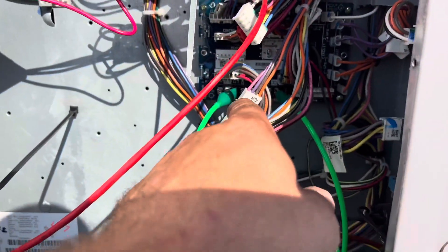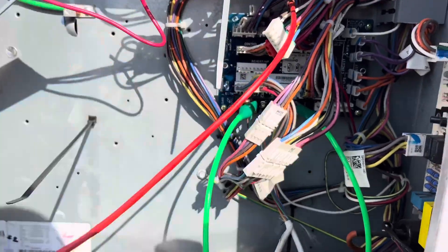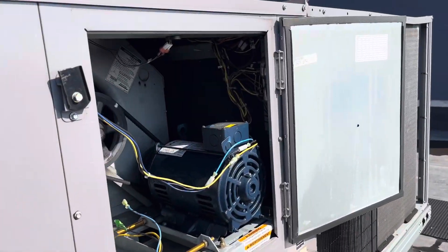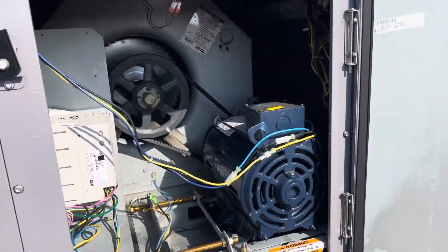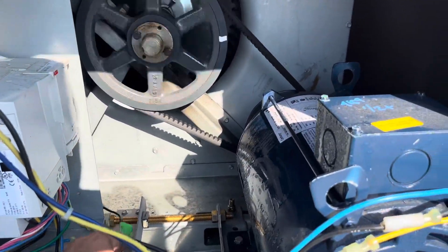I still have my R and G jumped out, and R over here. The light is glaring. Let's kick on power. Now you've got fan. Let me check that belt and see what's going on, but at least I know we've got fan to get them going if need be.